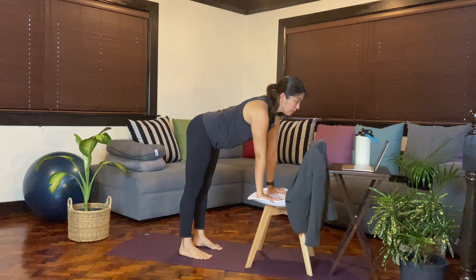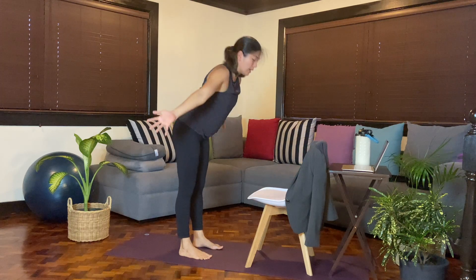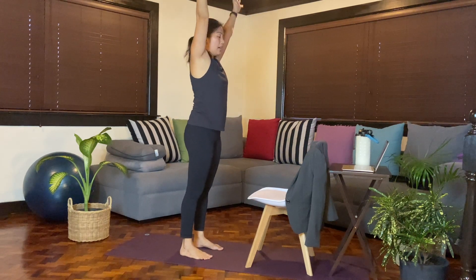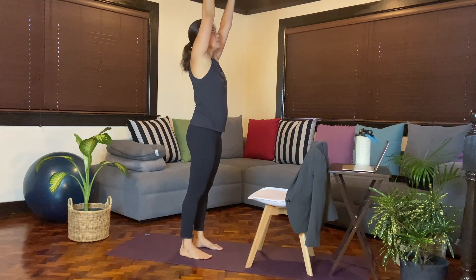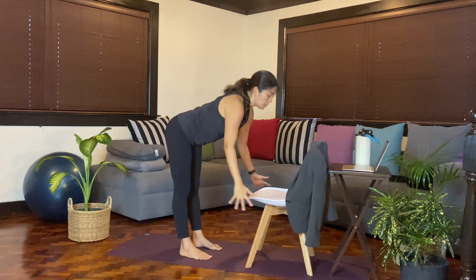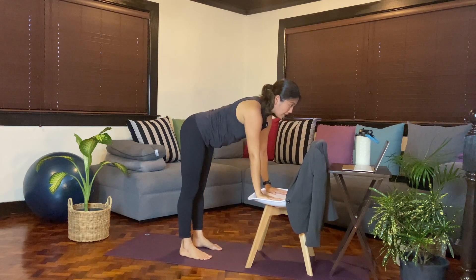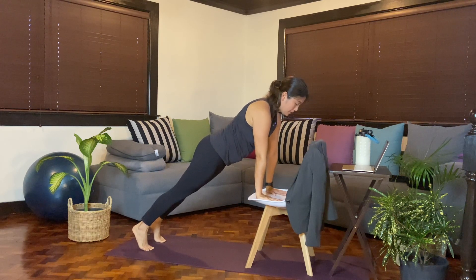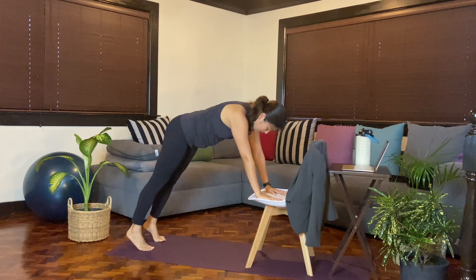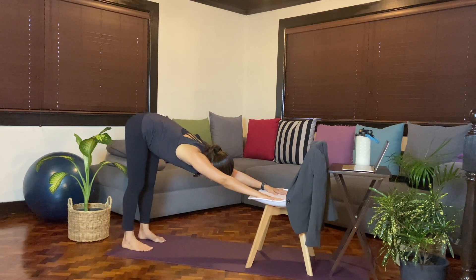Inhale, come up halfway. Exhale, fold. Inhale, reach the arms all the way up. Exhale, hands back. You can move a little bit faster if you like. Inhale, reach the arms up. Exhale, fold forward — be mindful of where your chair is. Inhale, come up halfway. Exhale, step one foot back followed by the other foot, holding plank. Push away from the chair. Exhale, downward facing dog. Breathe here — you can hold this for as long as you like, or at least five cycles of breath.